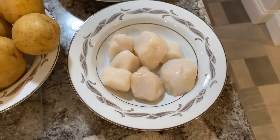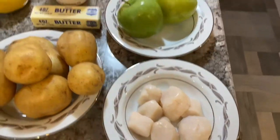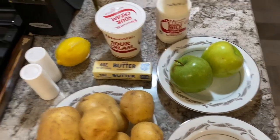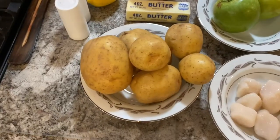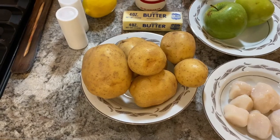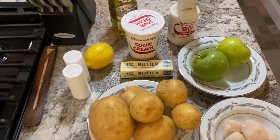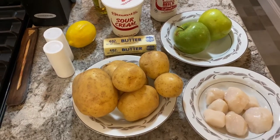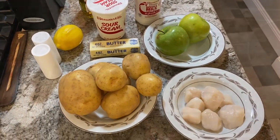We got some big, juicy, fatty sea scallops — those are going to cook up very nice in the pan. We're going to make our sauce with some Granny Smith apples, a little bit of butter, some lemon juice, salt and pepper, nice and simple. For our mashed potatoes, I like to use the Yukon Golds — they've got a very nice creamy texture. We'll also add some butter, milk, salt and pepper, and we're going to throw a little sour cream in there to make these potatoes like velvet.